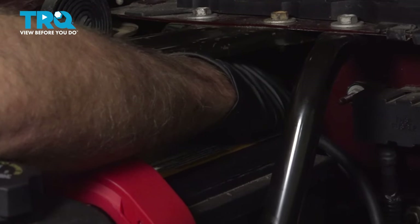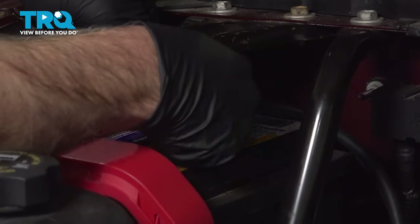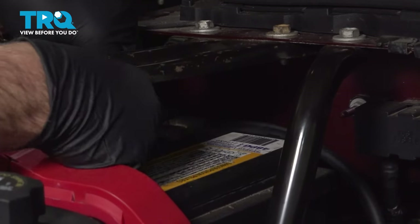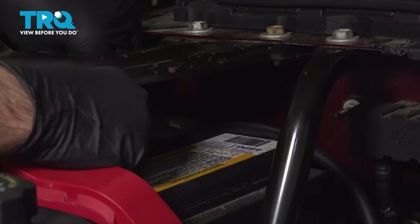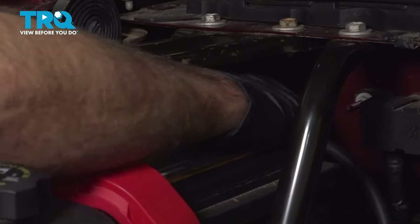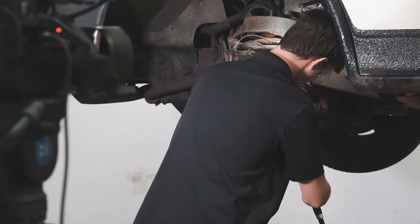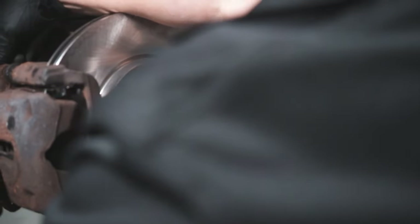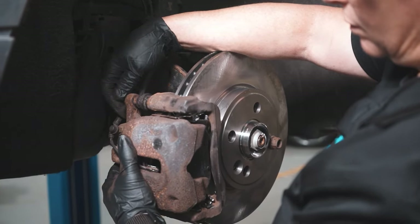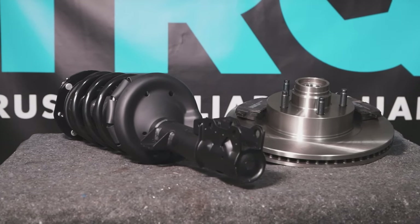Connect the battery, take your wrench, and tighten this down. Make sure that's snug — just give it a wiggle. When only the best will do, demand TRQ — the only company that lets you view before you do. TRQ is committed to offering the highest quality aftermarket auto parts that are engineered with peace of mind. Thanks for using and viewing with TRQ.